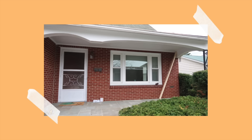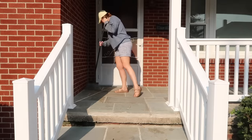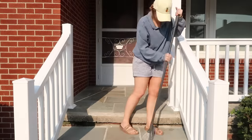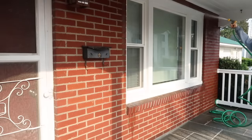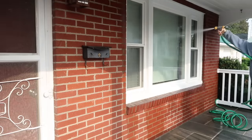I started out by sweeping and cleaning the whole porch. I wanted to spray down the brick and give it a good rinse — we did have some pollen come through, so everything had a dusting of pollen over it.